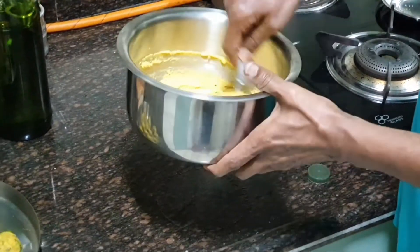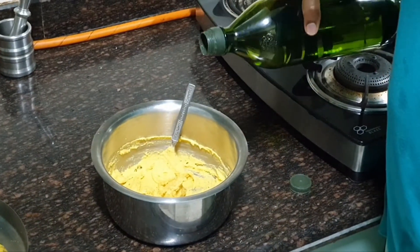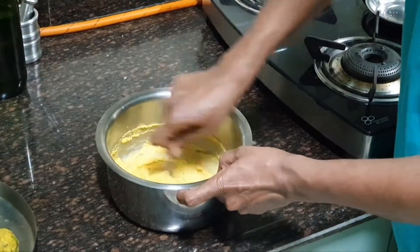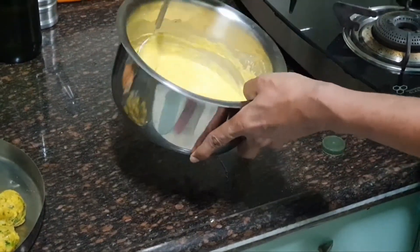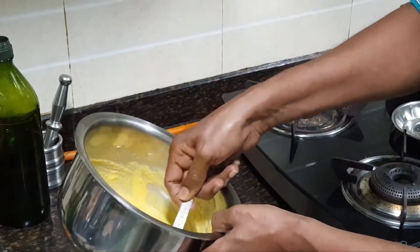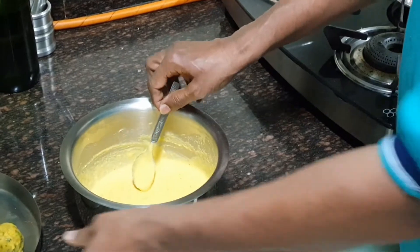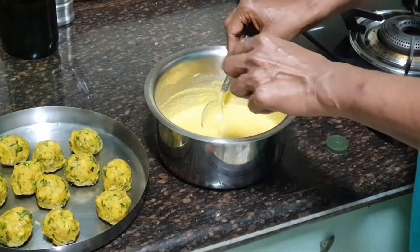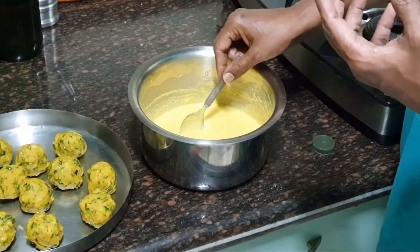I have mixed them properly. It was too thick so I added a little more water and kept mixing. The batter is done. This is the consistency we need — thick and flowing, not too watery. Now we are going to dip our potato dumplings, the mashed potato balls, into this batter and deep fry them.